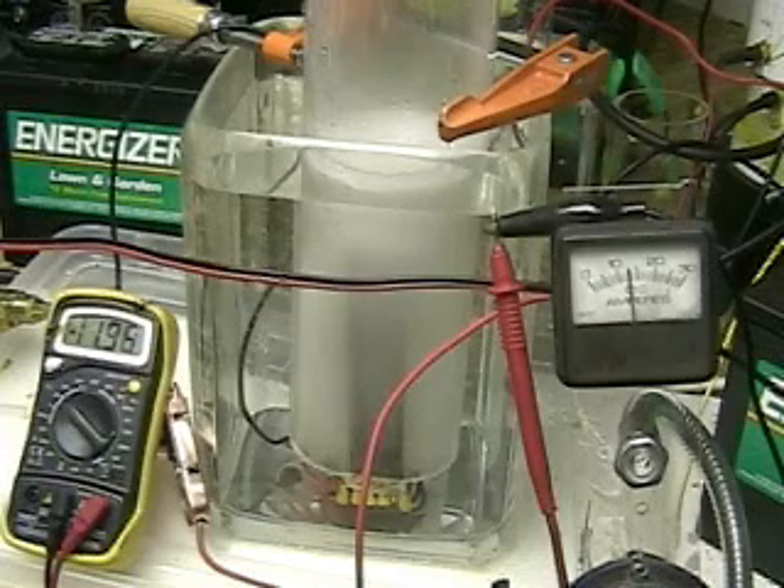The reason for this is that we're having more flow through the plates, which should be producing more hydrogen. Since the plates are the same distance apart, we're using the same amount of current. So theoretically, we might be producing more hydrogen.